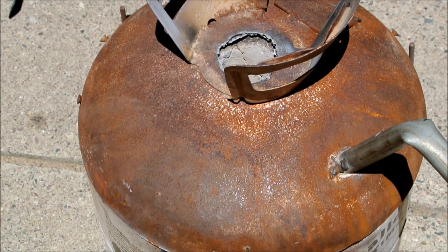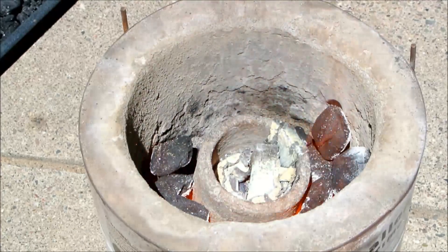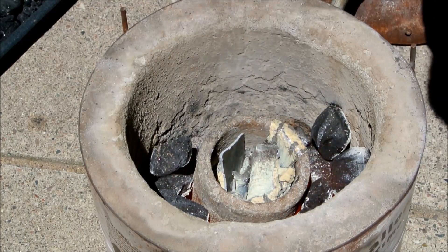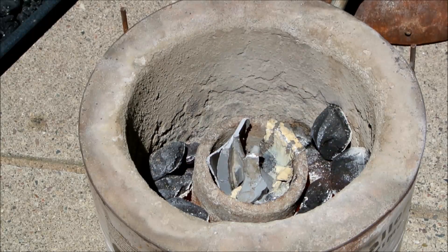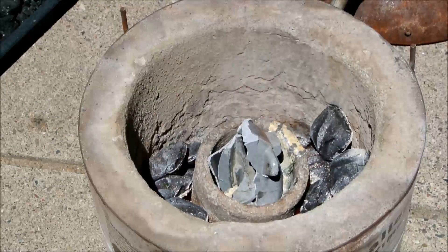This furnace has an exhaust vent where the propane valve would go. A few times during the melt, I took the lid off to add aluminum and fuel. One problem with this type of furnace is that it burns fuel unevenly, which makes the crucible tilt. Propane furnaces do not have this problem. This kind of furnace is just fine for a beginner though, as it only uses basic materials and does not require gas regulation equipment.